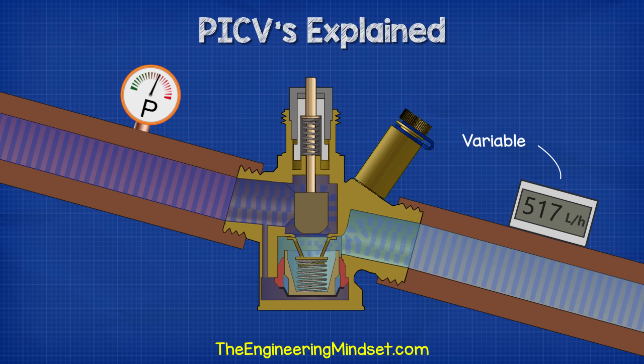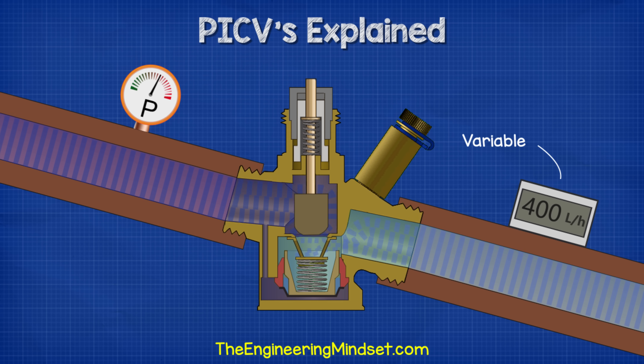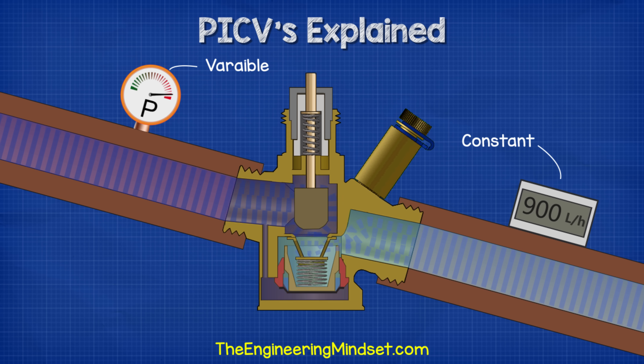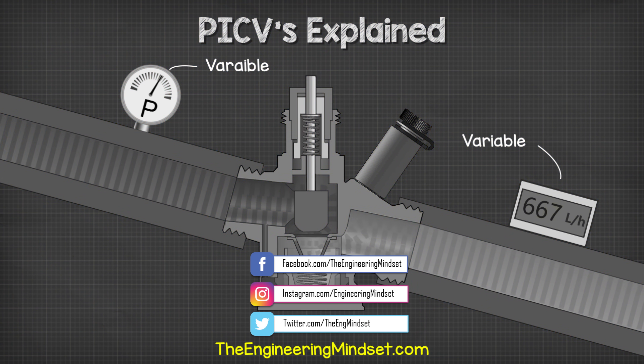The control valve can control the quantity of water flowing through the unit and the pipes, either manually or via an actuator. Meanwhile, the pressure controller will automatically modulate its position when it detects a fluctuation in the system pressure. By combining these two functions, this allows the valve to operate in a linear fashion regardless of the system pressure — and therefore we have our pressure independent control valve.